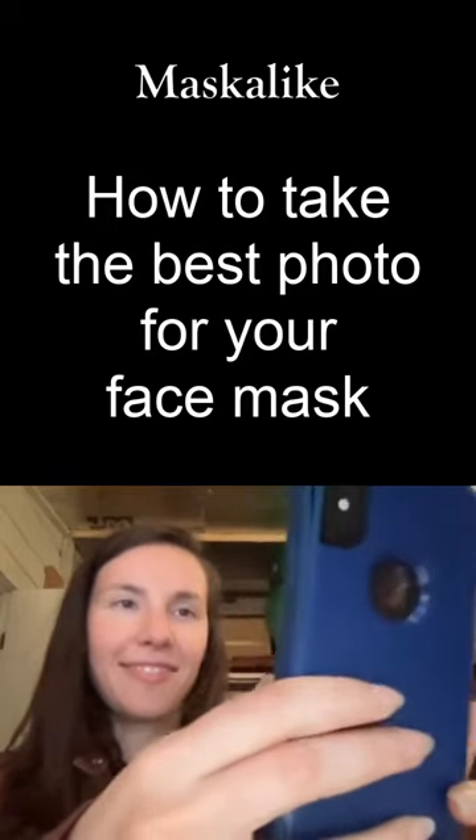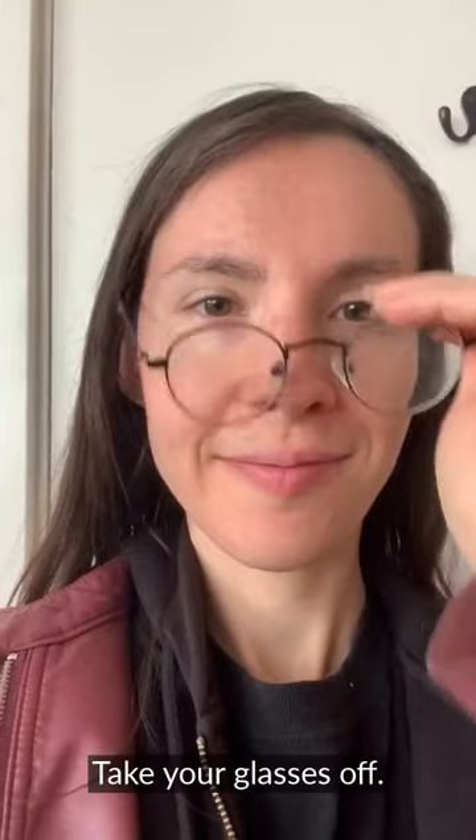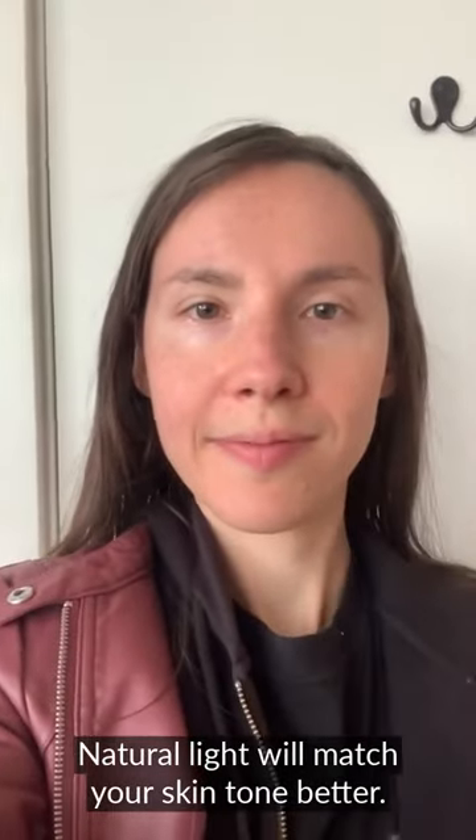Here's how to take the best photo for your Mask-Alike face mask. Make sure your glasses are off. The mask will turn out better with natural light, since it will match your skin tone closer.